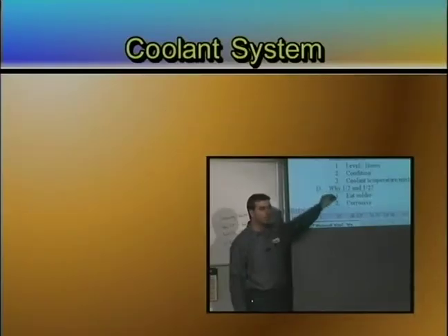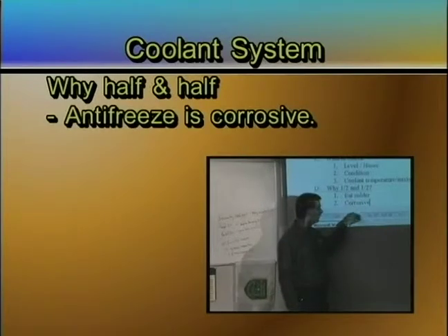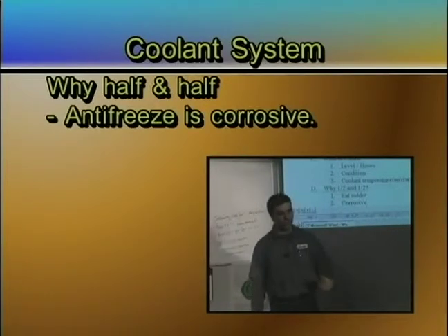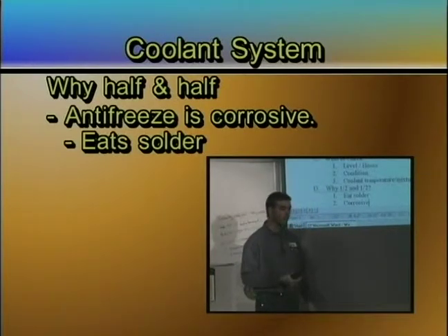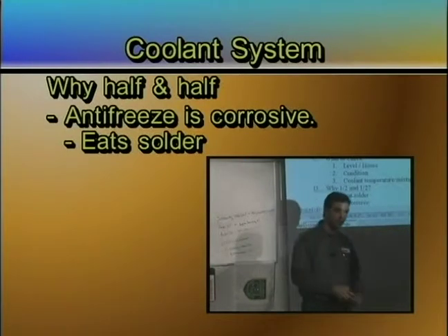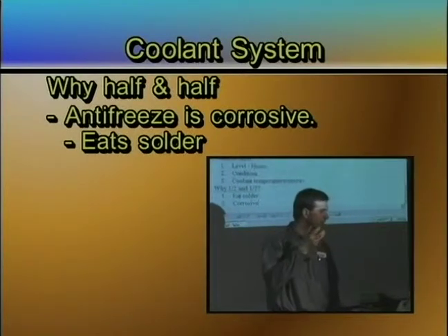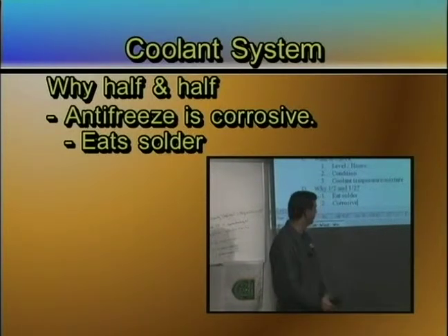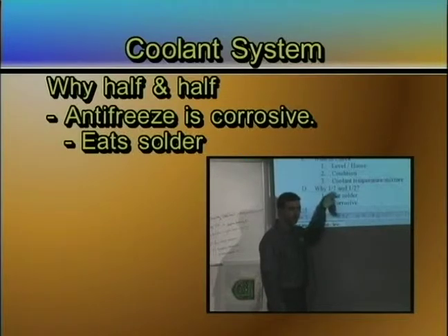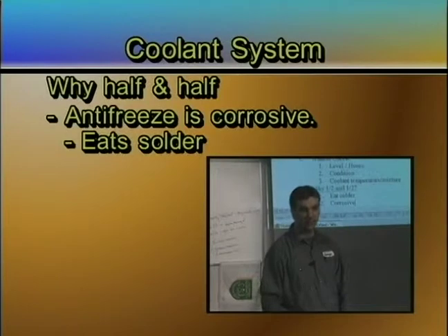There are two reasons why you do not put straight antifreeze in a radiator. The first one is that antifreeze itself is very corrosive. If you stick it in a radiator and let it go, it'll actually eat the solder out of the radiator and cause your radiator to fail. If you put it in your car, within a year or two, your heater core — which seems more sensitive than your radiator — will just fail. You get radiator fluid on your floor because it's corrosive and it will eat up the solder in your heater core.